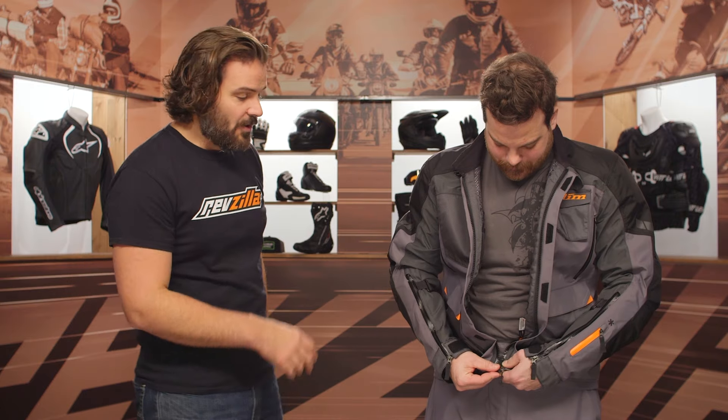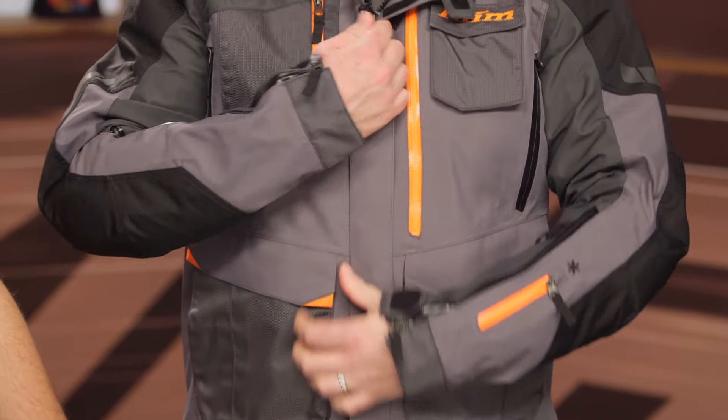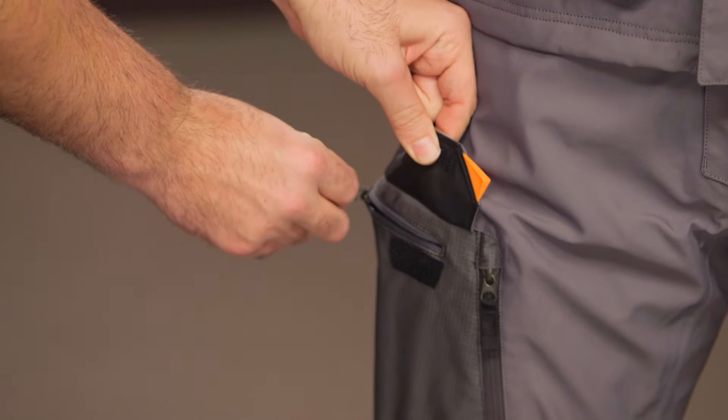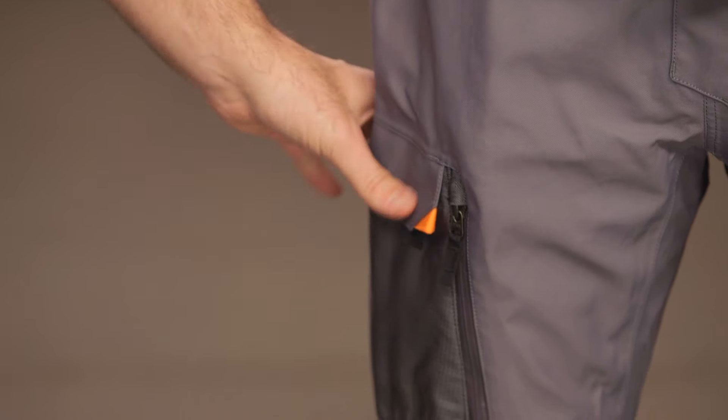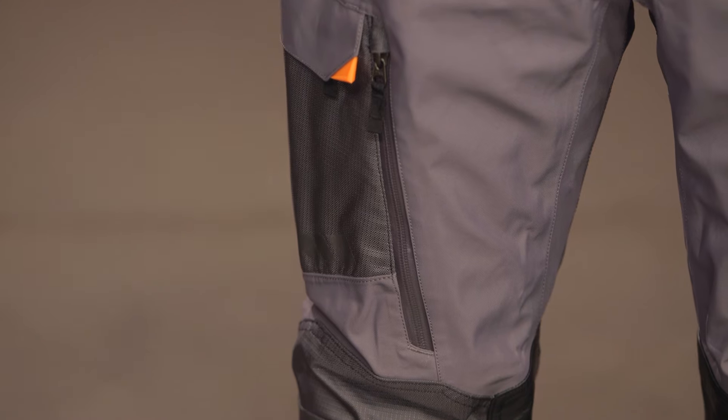Unless, of course, thieves steal your entire jacket — then you're just out of luck, but that's probably a bigger problem anyway. On the front of the pants, you do have interior vents coming at the front. The slash side pockets are not going to be a waterproof option — no water-resistant zip — but it is a zip pocket. And again, you're going to have that ripstop at the knees with additional leather on the inside.